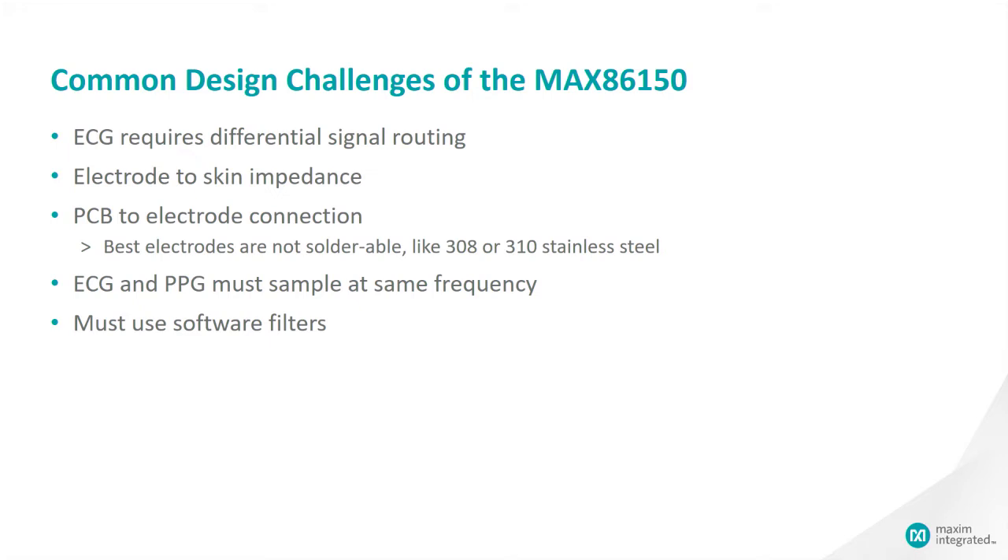Some of the common design challenges that this part addresses include the differential signal routing, and the impedance between the electrode and skin where contact is made. The most compatible alloys of steel are 308 and 310, but unfortunately they're not solderable. Lastly, ECG and PPG must sample at the same rate.